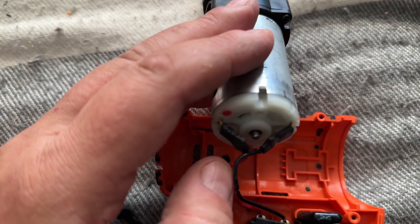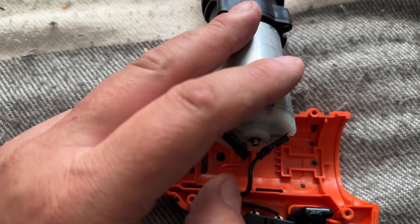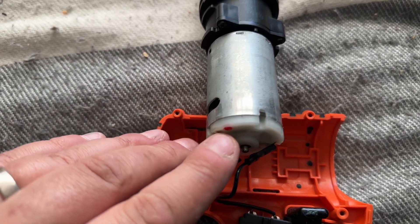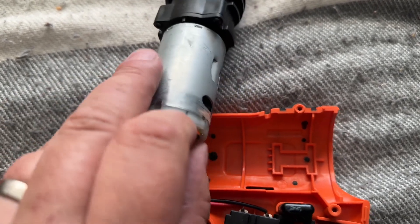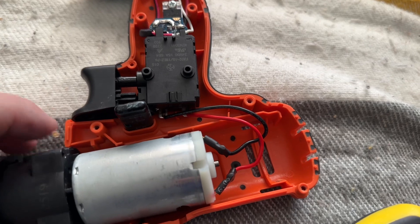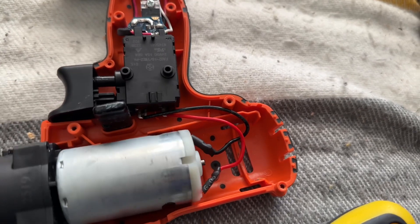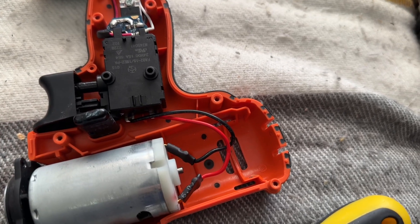These are spade connectors, so we have a positive and negative. Thankfully positive is marked with this little red dot, so we should be able to pull these off — we'll just need both hands to do that. Unfortunately these don't move very easily, so I've left them in place and I've removed the three screws that attach the motor to effectively the drill